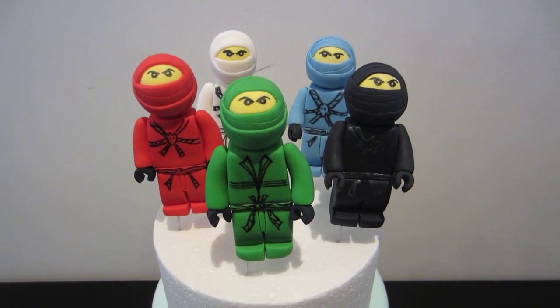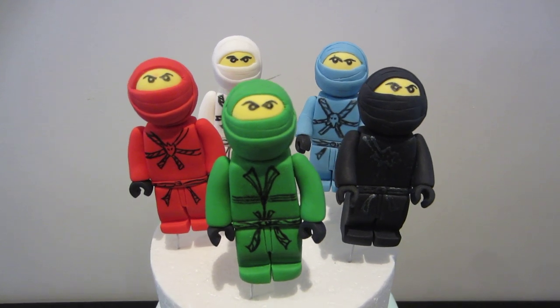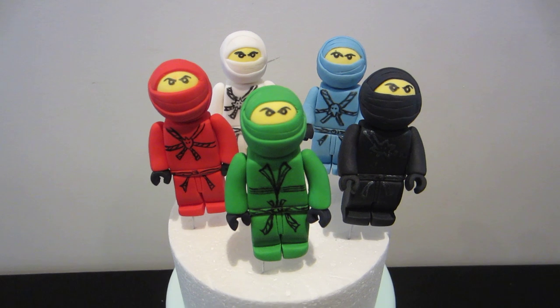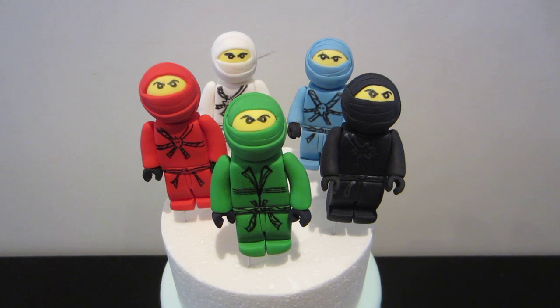Hey guys, it's Andrea here. I just wanted to show you my completed Ninjago figurines. There is going to be a tutorial on these really, really soon once I finish all the editing. These are for my friend Cheryl. Her son's having a party tomorrow and she's throwing a whole Ninjago themed birthday.